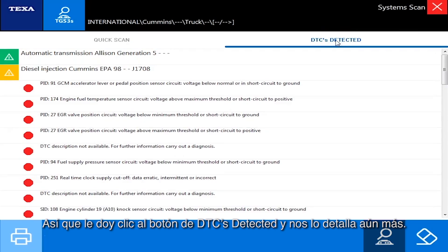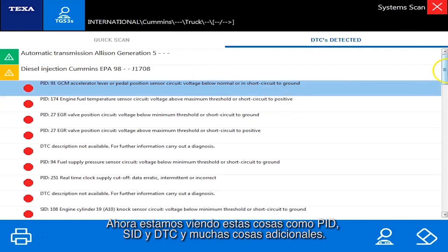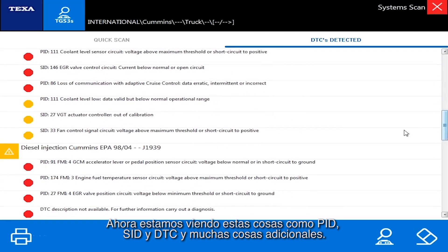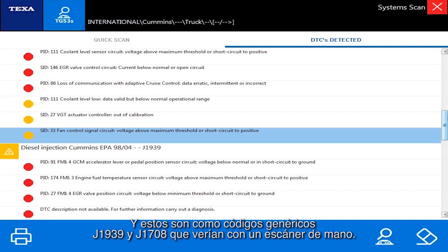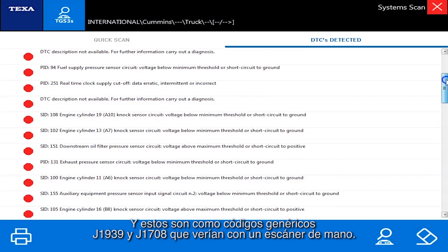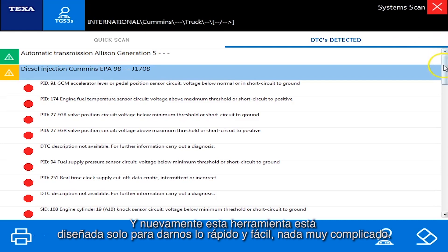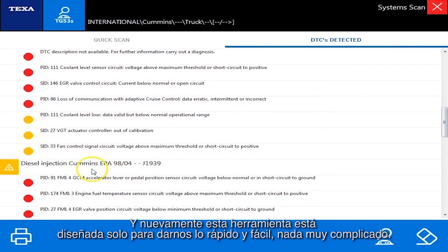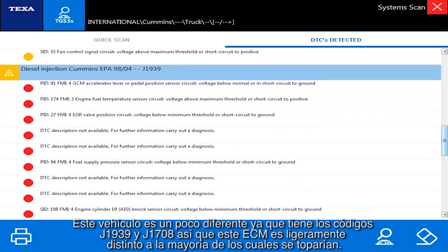I hit the DTCs detected button and it breaks it down further. We're now seeing things like PIDs, SIDs, and DTCs — these are the generic J1939 and J1708 codes you would see with a handheld scanner. This tool is designed to give us a quick and easy overview. This vehicle has both J1939 and J1708 on it, so this ECM is a little different than most you typically run across.